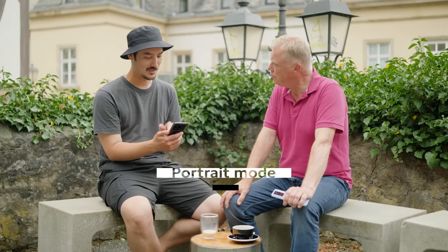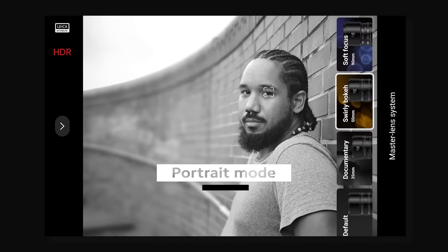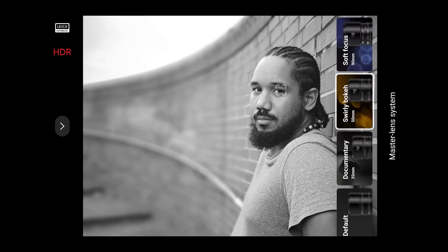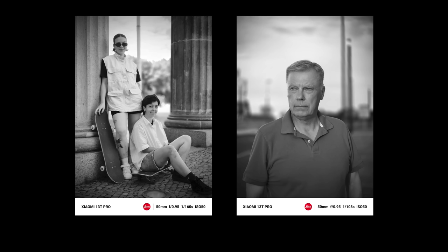Ich muss auch sagen, der Portrait-Modus. Ich war ganz überrascht — hier ist eine Funktion, die nennt sich 50mm Swirly Bouquet. Die habe ich auch benutzt, um Porträts zu schießen. Also das sieht echt aus, als würde man ein Leica-Objektiv benutzen. Man kriegt da schon den Leica-Look.